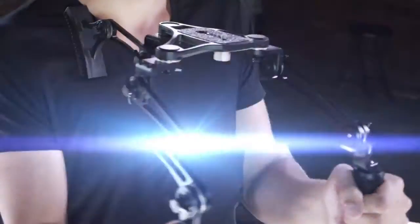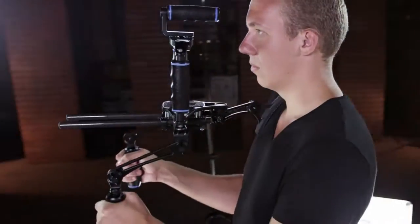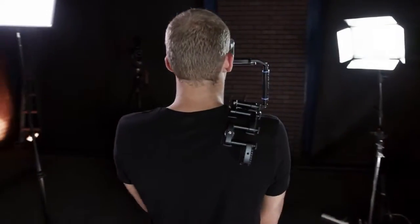We've spent the last year pouring more time, money, and sweat into this product than anything we've ever created. I want to introduce you to the new definition of camera rigs. The RhinoRig.